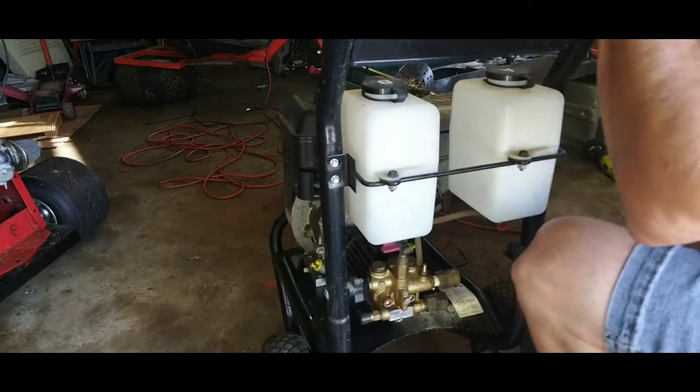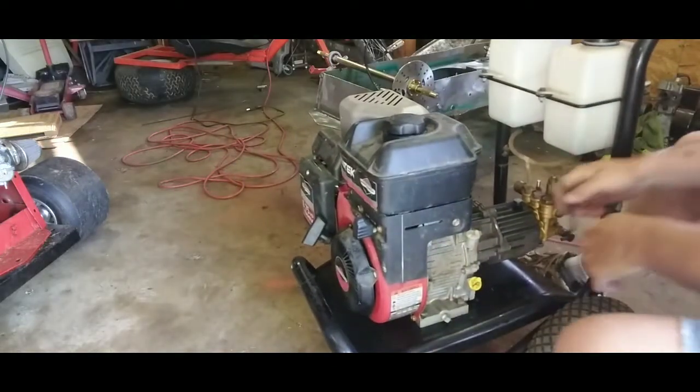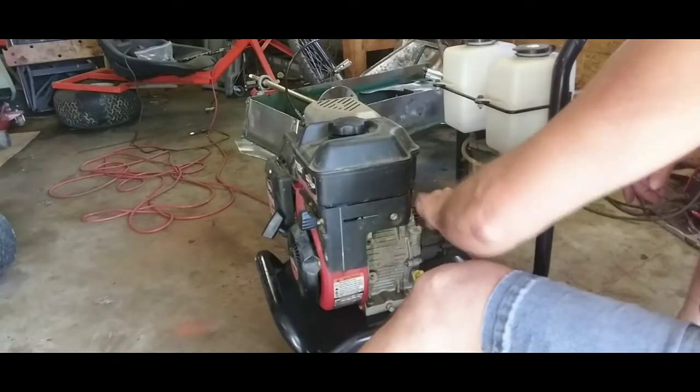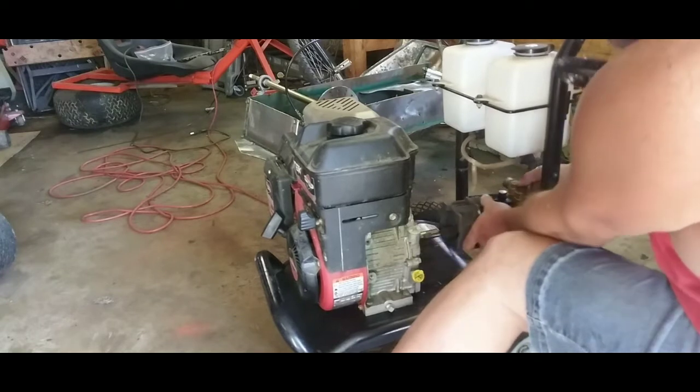We're halfway there fellas — halfway to getting the pressure washer pump off of it anyway. We'll just slide this off the input shaft.